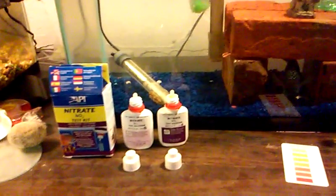And this is how to test your tank for nitrate. Alright, thanks for watching.